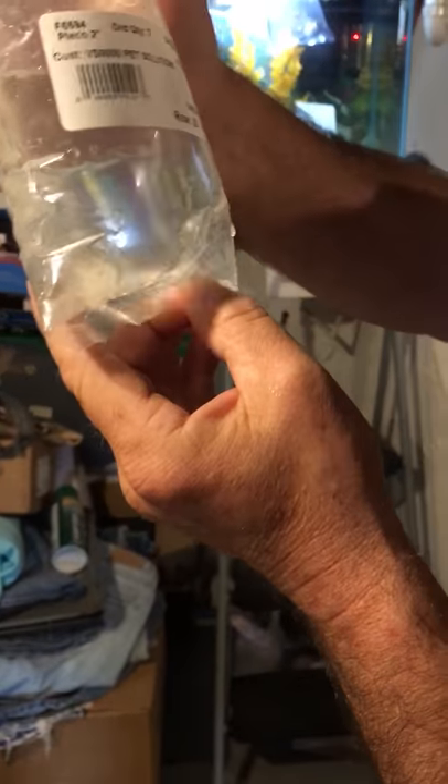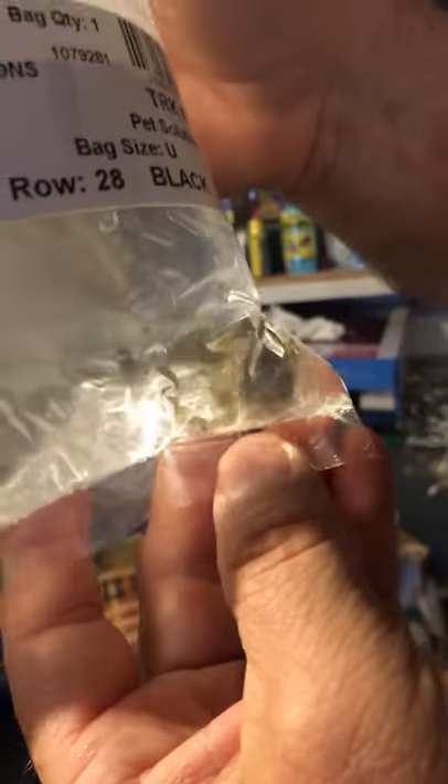Another one we got here is another plecostomus — just a regular ordinary plecostomus. Of course you need those to clean the bottom of the tank. I like to have about three of them in a 30-gallon with small ones. They'll get some size to them.